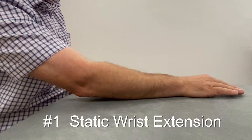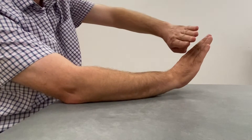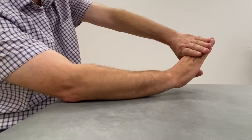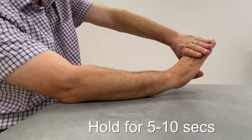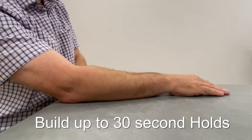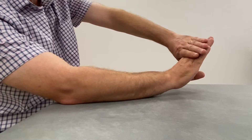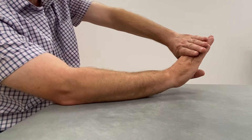This exercise should be the first one that you try. If you can't manage this whilst keeping the pain in the green zone, then stop and rest it for a few more weeks. Place your painful arm on a table palm downwards, then lift your palm off the table and hold your wrist in this position whilst applying gentle downwards pressure with your other hand. Hold for between 5 and 10 seconds and repeat 5 times. Build up to 30 second holds over a 4 week period. At this point, when you can do this exercise with minimal pain, you can then progress to the next set of strengthening exercises.